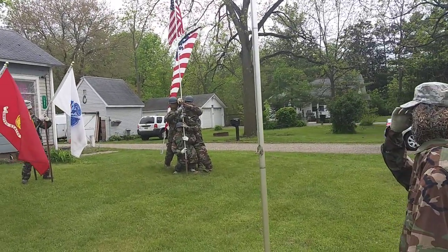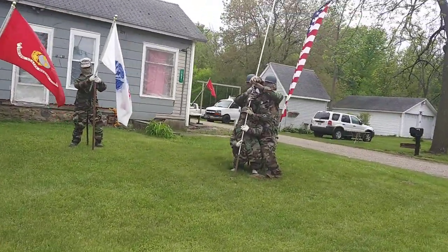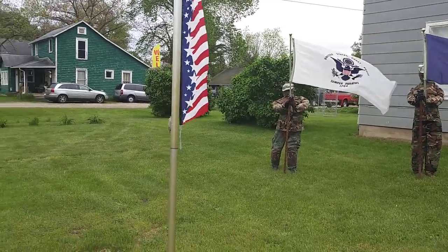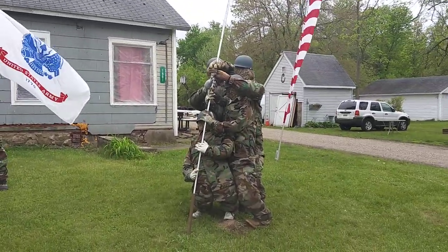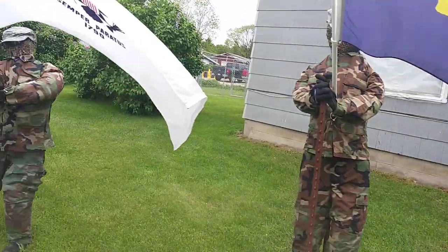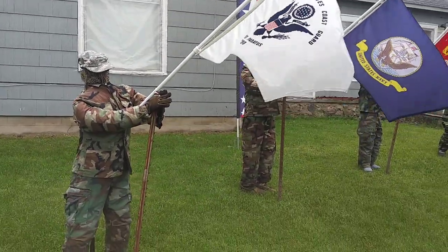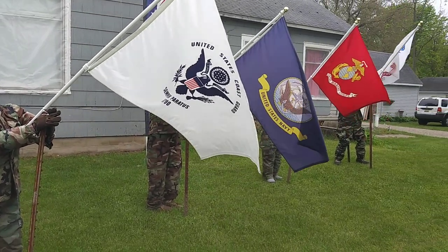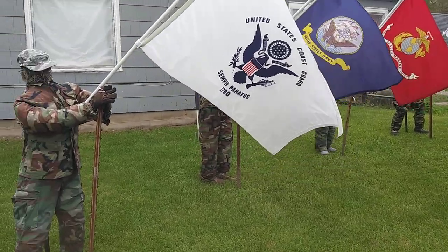What I like most is the Iwo Jima display. They decorate them in different costumes for each event — for Halloween they've got different costumes and things going on, which is pretty cool. Of course you've got to love the army uniform. They've got four flags here: Army, Marine, Navy, Coast Guard.